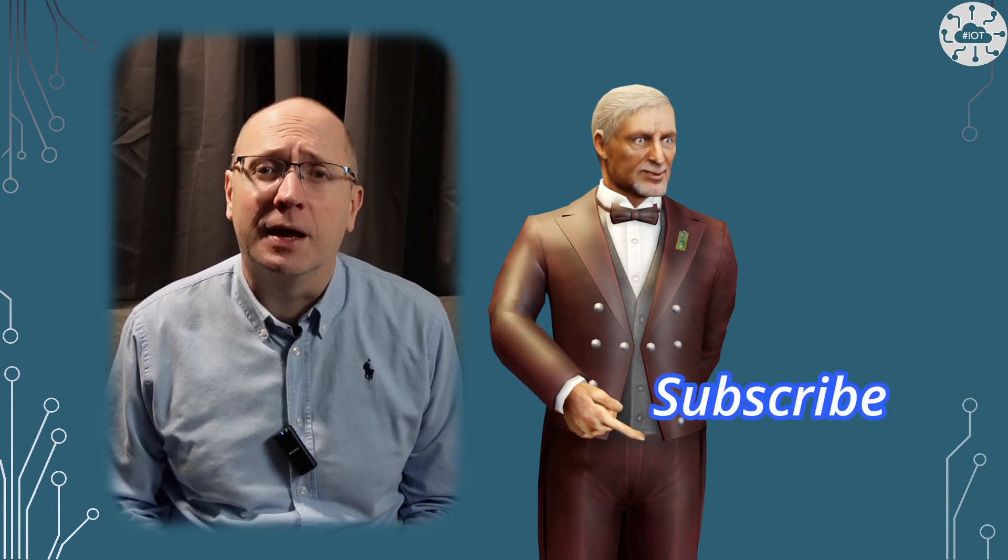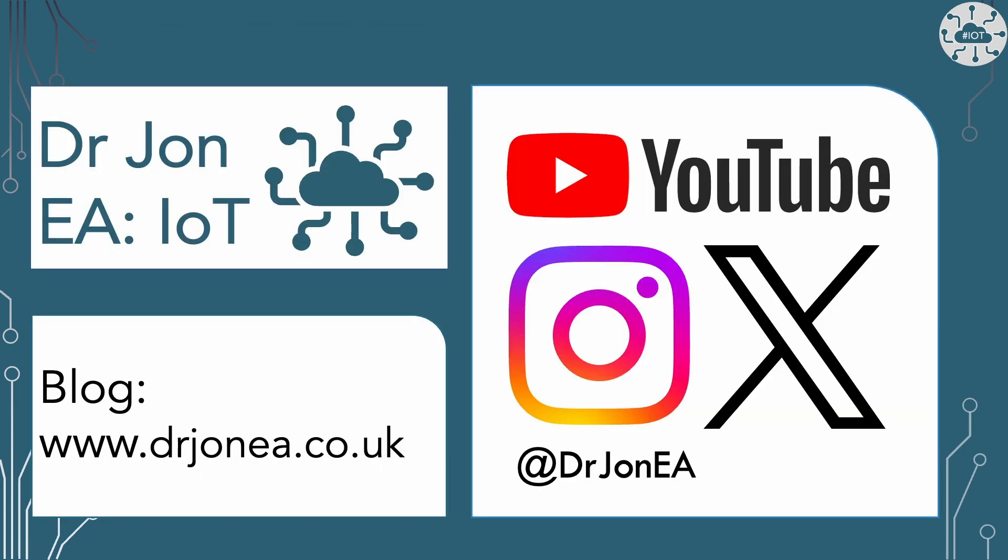Thank you very much for watching. Please like the video as it helps others find it, and please subscribe and hit the notification button so you don't miss the next video. Bye bye.